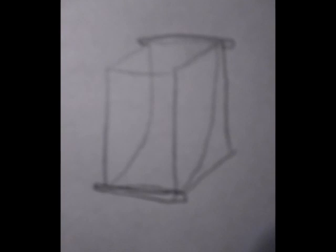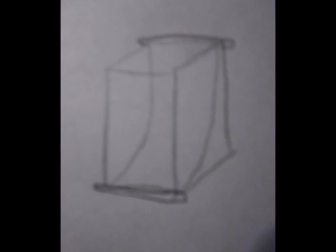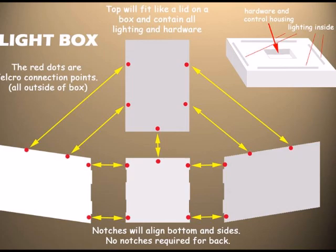A box with a piece of cloth in the background to give it a no-horizon look. So I started drawing up some plans, and at first I was trying to think of ways to make it foldable, but I decided to make everything separate panels that would be held together with Velcro, and the lid would be very special where it would house the lighting and things.